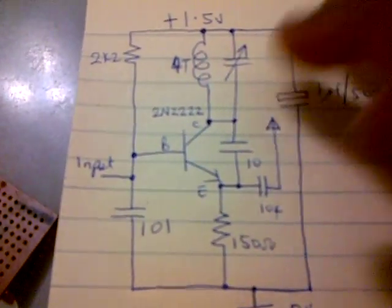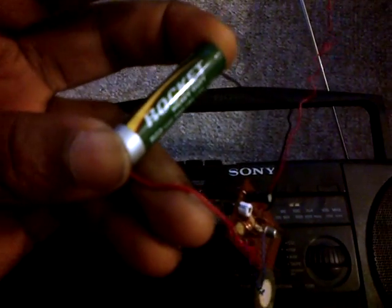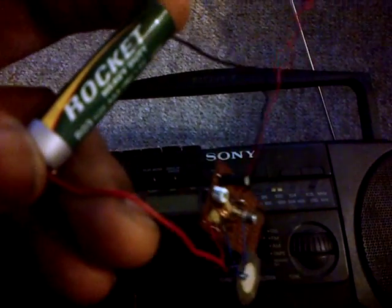Now let's go to the radio receiver to test the FM transmitter. The FM receiver is tuned to about 100 megahertz, and the transmitter is powered by a 1.5 volt triple-A battery. As I tap on it you can see it's working. We can talk through the crystal microphone — I just put it close to gather the sound, and then hello, hello.